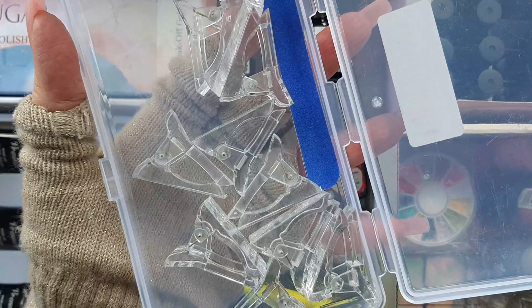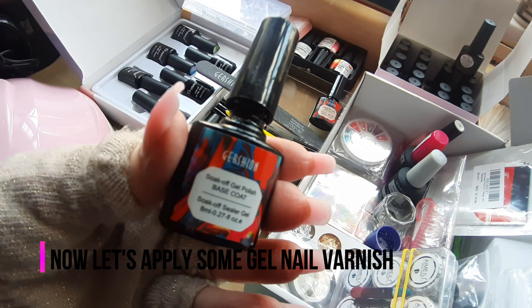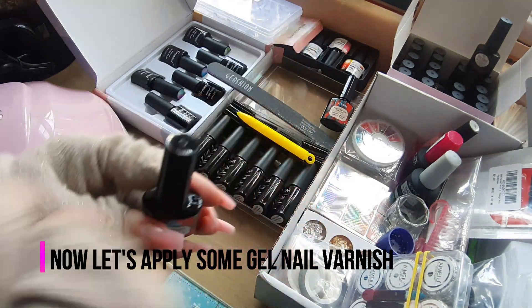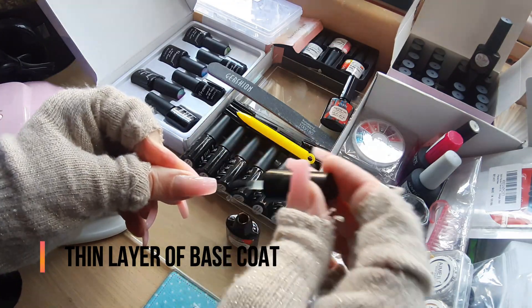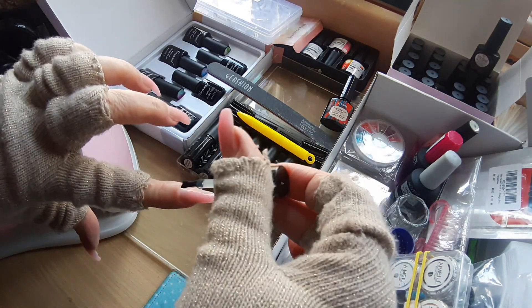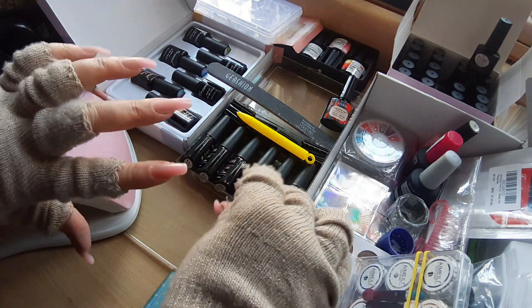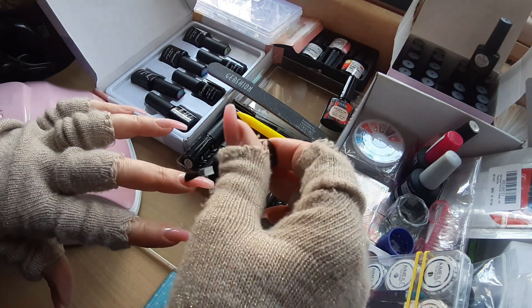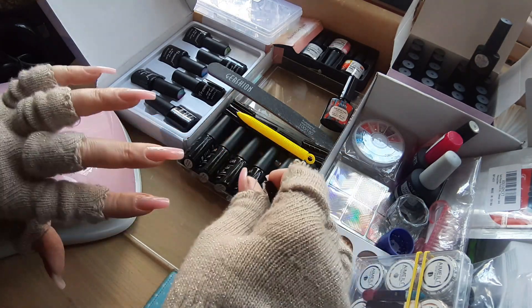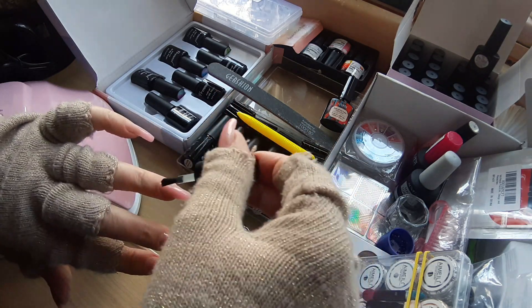Now let's apply the gel nail varnish itself. We start with a base coat and then put it under the UV machine for 60 seconds — this is the usual procedure. Because I'm applying this base coat on a very thin strip, I can apply it on both hands and then cure it for 60 seconds.